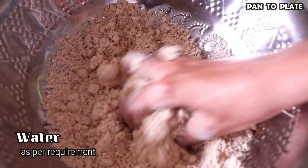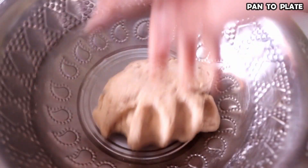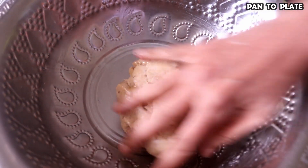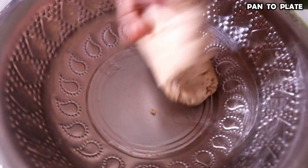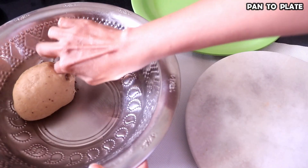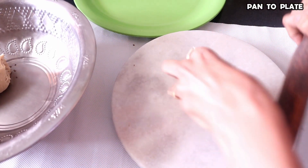We will add a little water to it and a little flour to it. We are going to make a portion of the dough and make it a little bit more, working it slightly further.